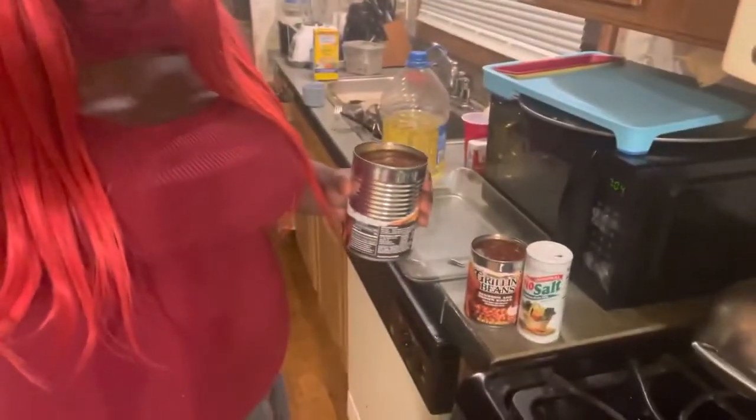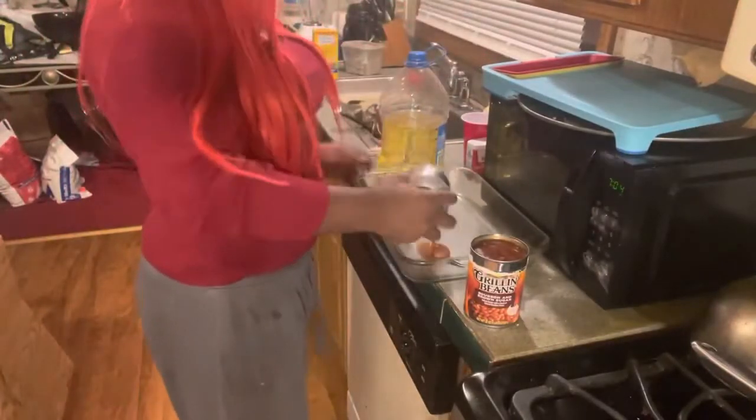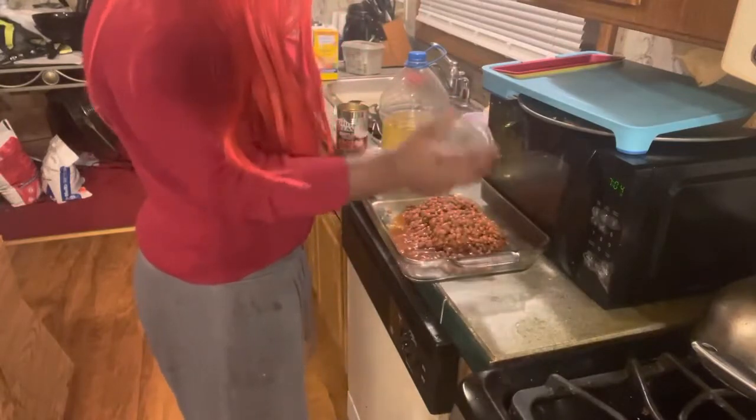So now I'm going to use a 22-ounce can of Bush's baked beans. You usually use a 28-ounce one — the big one. But since we got 22-ounce cans, we're just going to add two of them. I know it's not 28, it's a little more, but who cares? Let me show you.